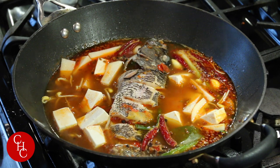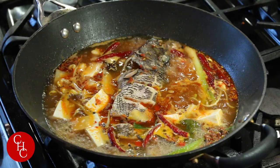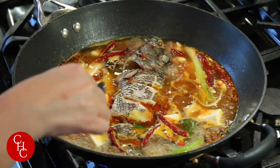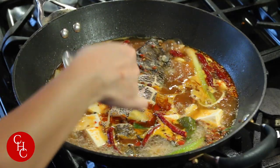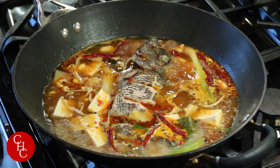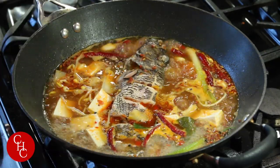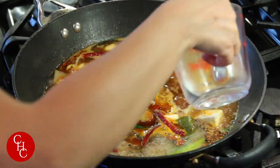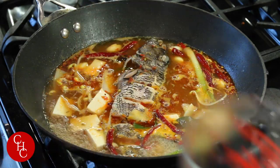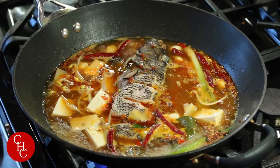The fish and vegetables are almost ready. Let me taste the broth. It's good but a little bit salty, so I just need to add a little bit of water. Now we're ready to transfer everything to the hot pot.